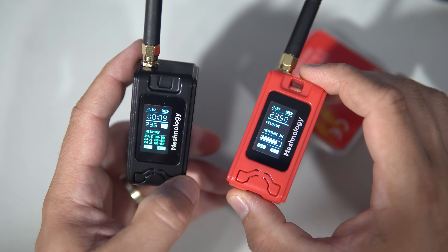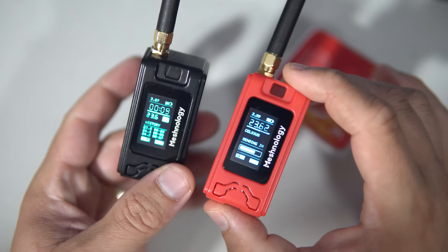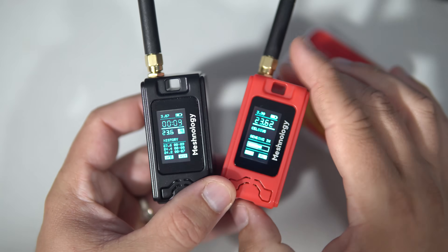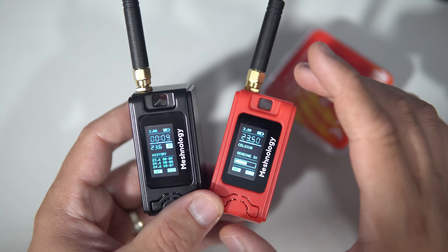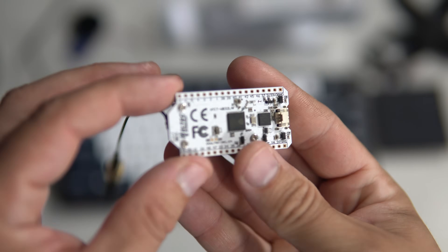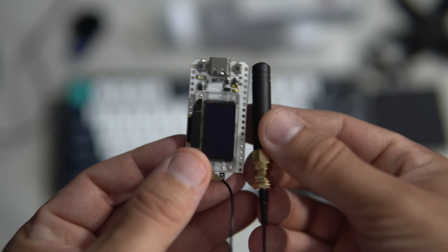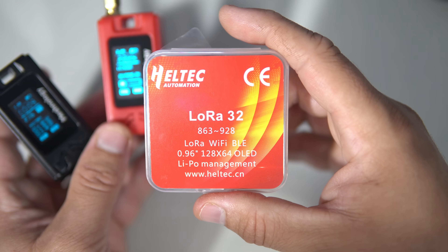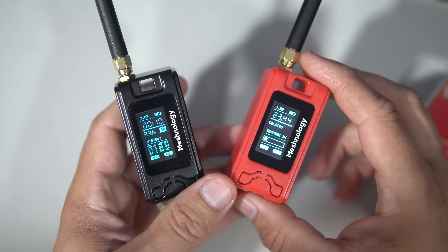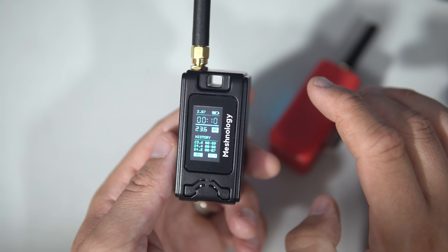Good morning my friends. A company named Meshnology offered me the chance to try this interesting pair of devices. I accepted it because I really like the form factor. They look like tiny walkie-talkies. Inside you will find well-known ESP32 boards, specifically the Heltec ESP32 V3 LoRa, which is very popular for LoRa-related projects and I believe many people use them for Meshtastic.